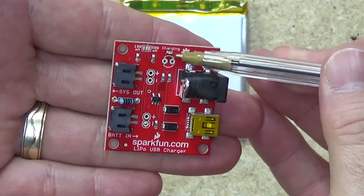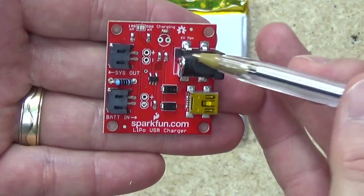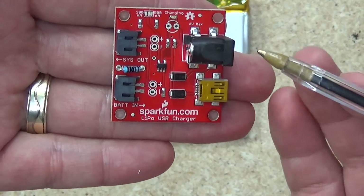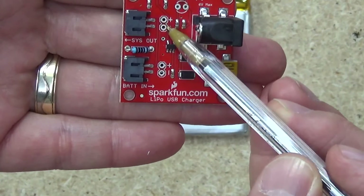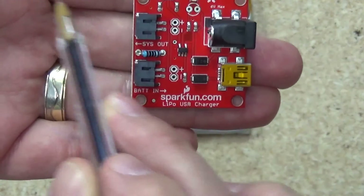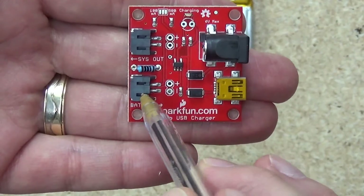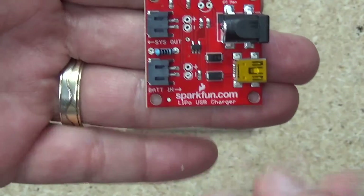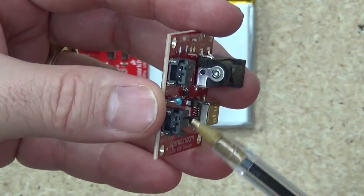There is a small LED up here which indicates that the charge is going through to the battery, and there are a couple of pins that you can break out an external LED if you want a larger indicating LED. There are two 2.5 millimeter pin pitch breakouts to go towards the systems out, so this is where you would run your actual internal components of your project. And the battery in — again you've got two 2.5 millimeter breakout pins there, and you've got two JST connectors also.